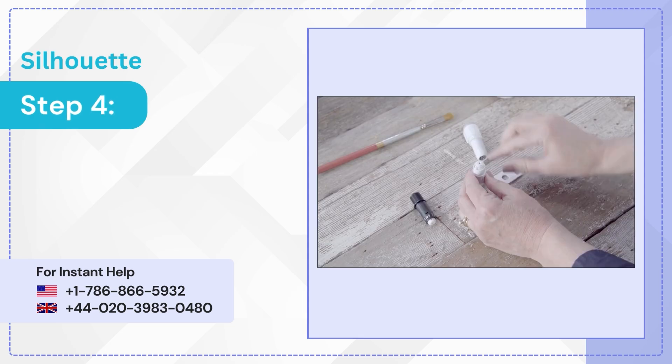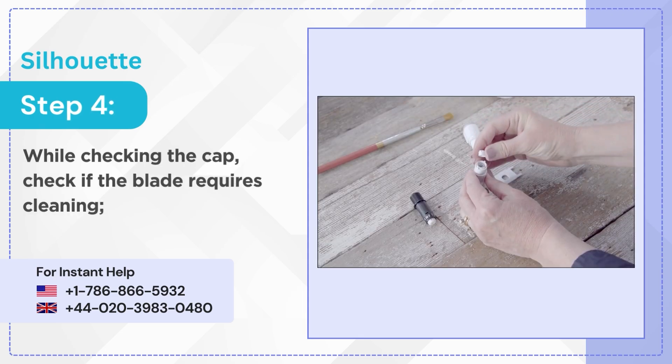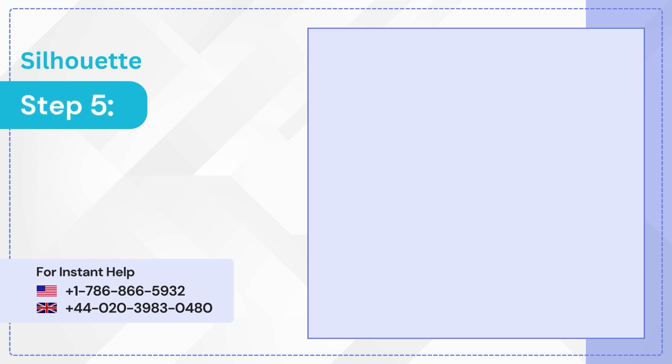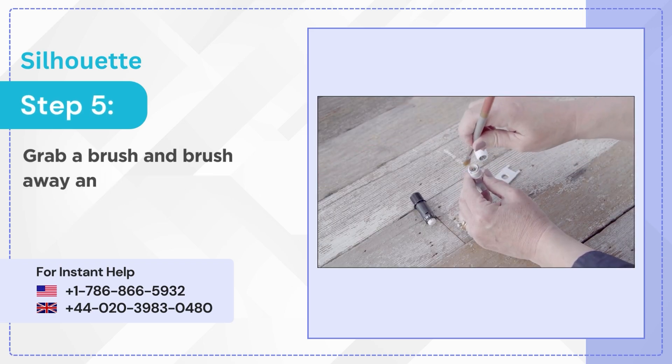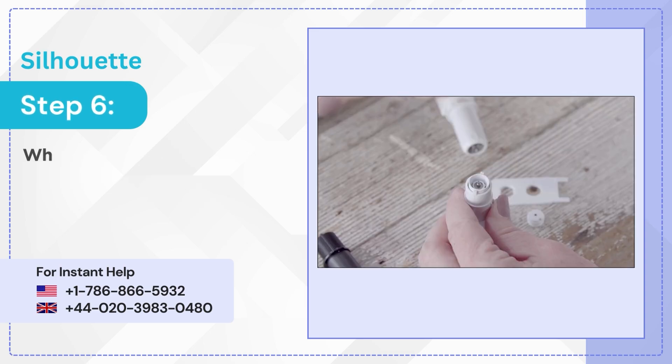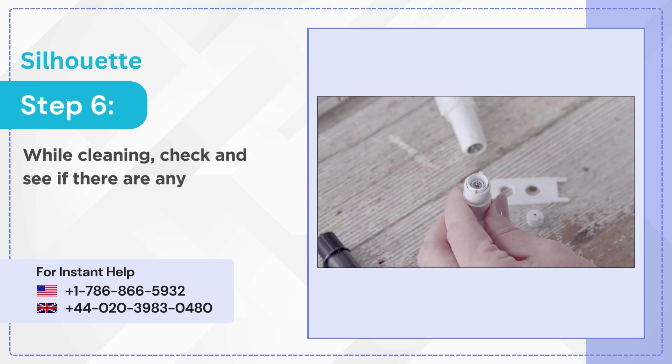Step 4: While checking the cap, check if the blade requires cleaning. To check, unscrew the cap. Step 5: Grab a brush and brush away any debris found. Step 6: While cleaning, check and see if there are any chips in the blade.